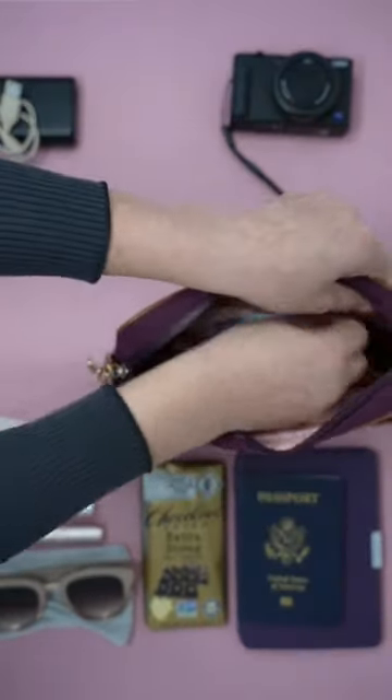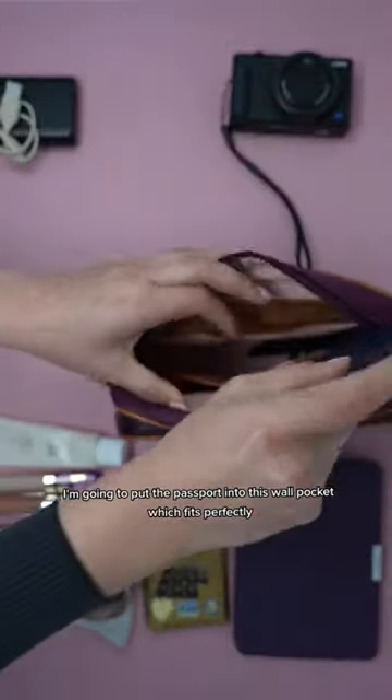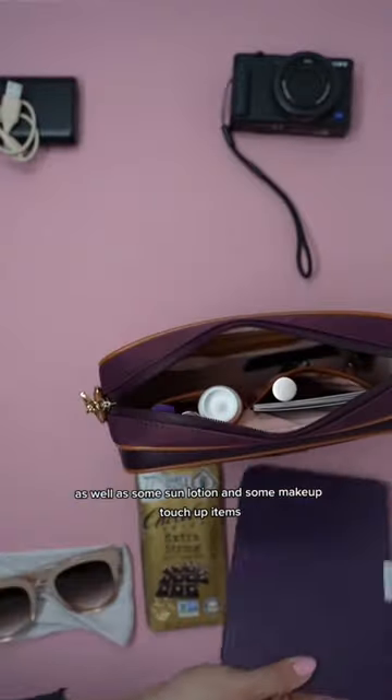Some eye drops and hand sanitizer go in there too. I'm going to put the passport into this wall pocket, which fits perfectly, as well as some sun lotion and some makeup touch-up items.